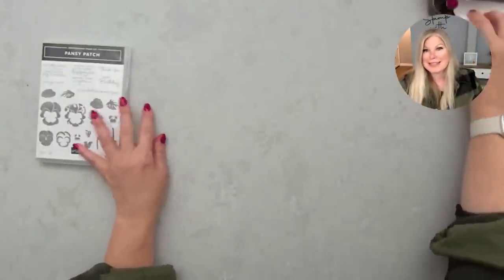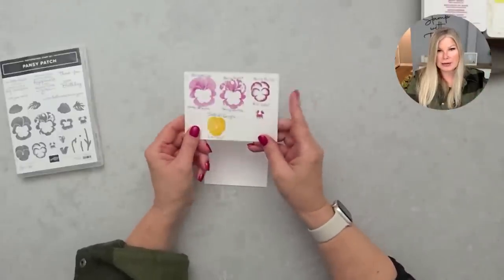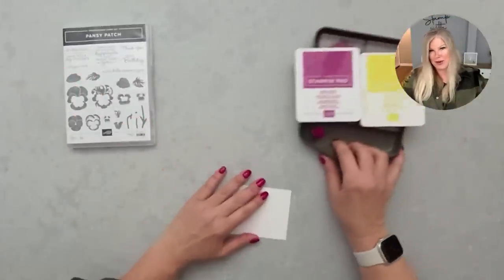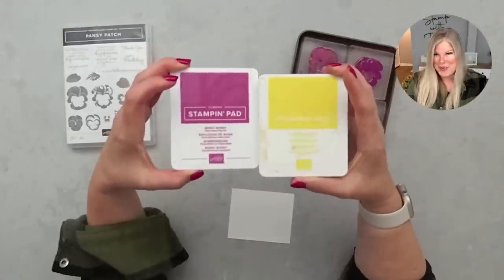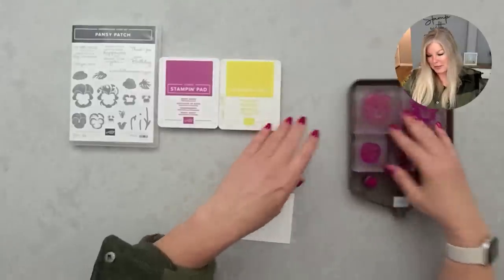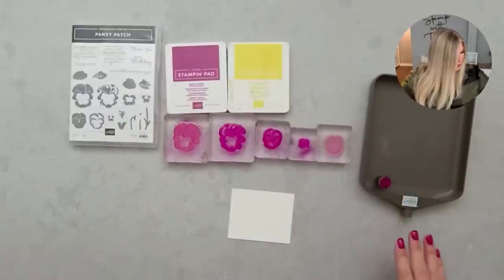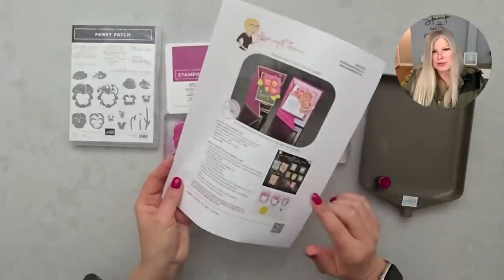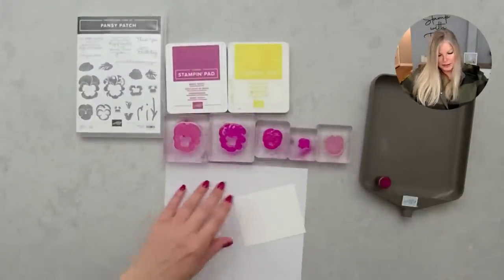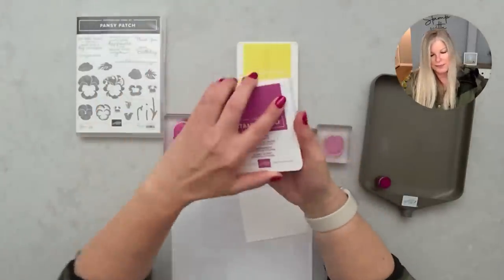I've got some whisper white card stock from Stampin' Up and a little color guide. I'm going to be using berry burst, which is a comeback color that's going to be part of the new core line in two weeks. I'm using a copy of the PDF as scrap because I'm going to do some stamping off. Berry burst and daffodil delight are the two colors I'm using for these pansies.